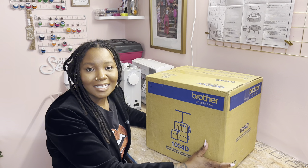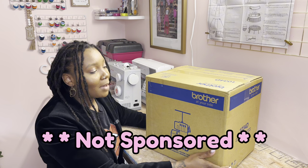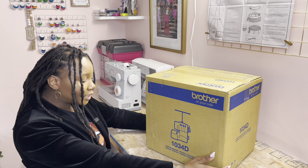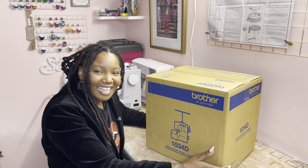Hey you guys, C here. Thank you so much for clicking to join me in today's video. I finally bought a new serger — I'm so excited! So today I'm unboxing my new Brother 1034D Overlock Machine. Let's check it out.